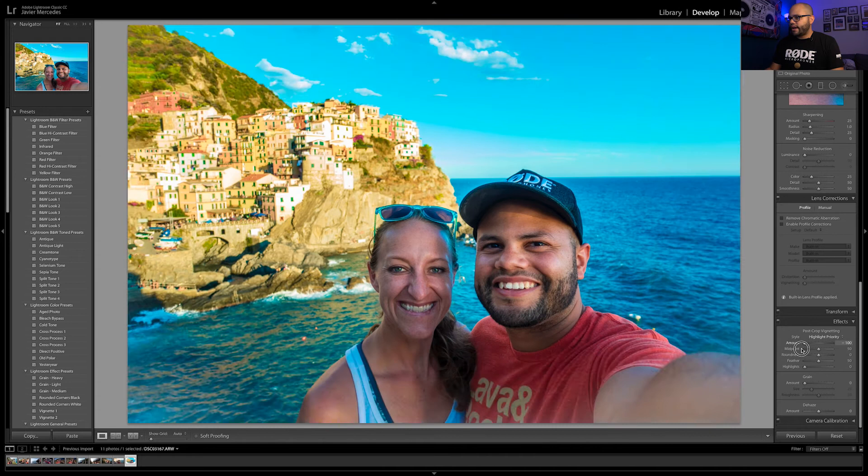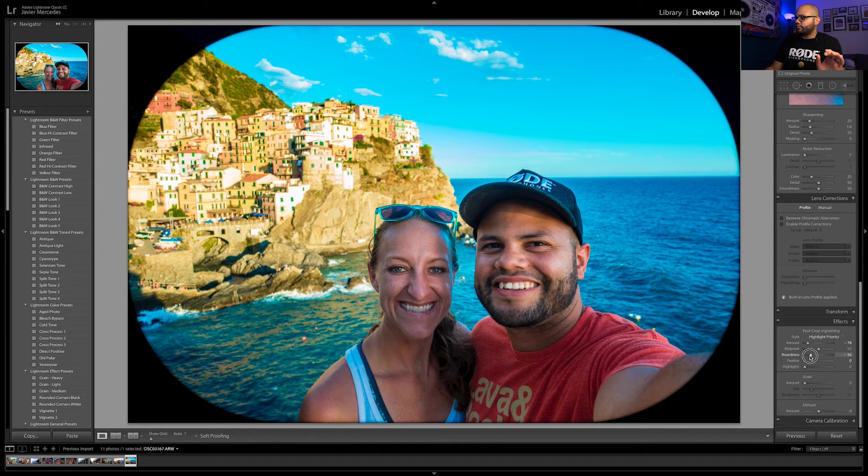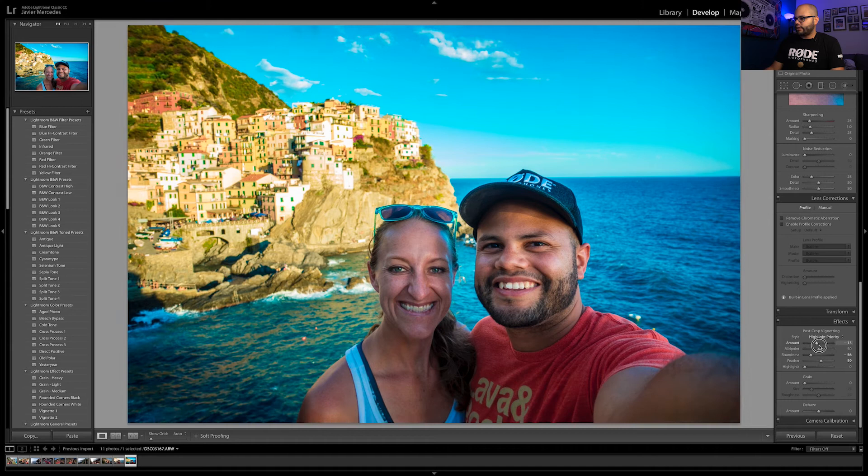Within Lightroom you can also add a vignette. If you really want to understand it, take the feather down to zero so you can see what the roundness and midpoint look like. Then put the feather back and adjust the amount. A good rule of thumb: start pulling the amount until you see it's too much, then back it off a couple of notches — that's probably what you want.